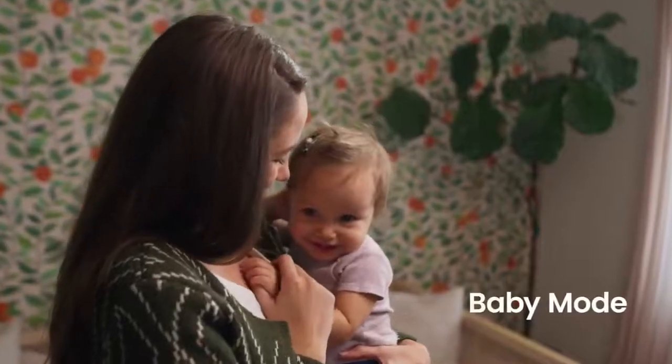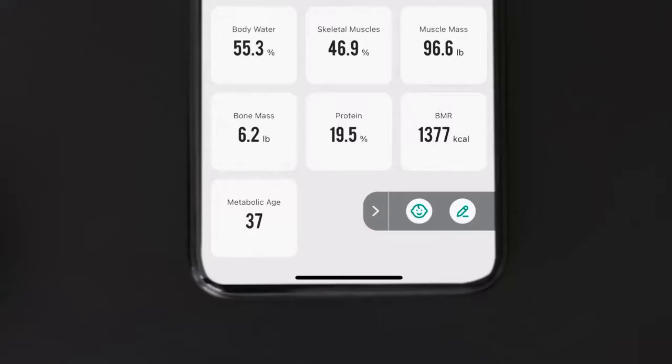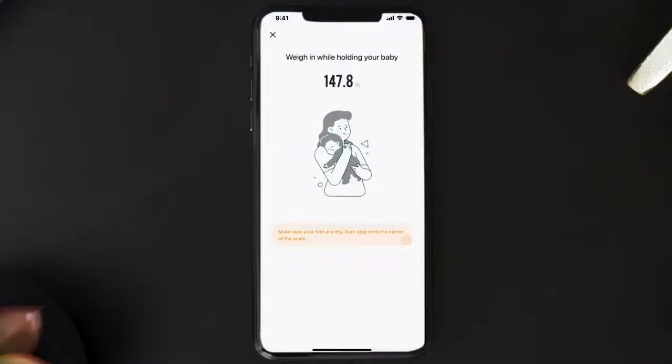To weigh babies or pets, tap the Baby Mode button on the scale's homepage and follow the in-app instructions.